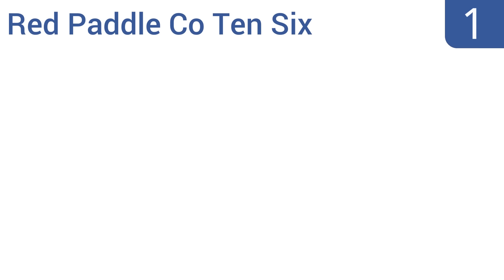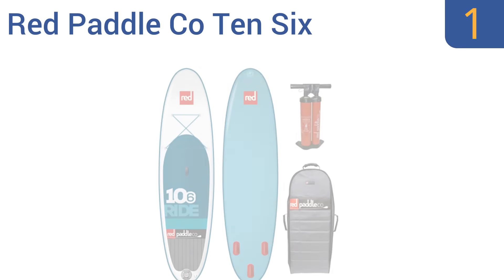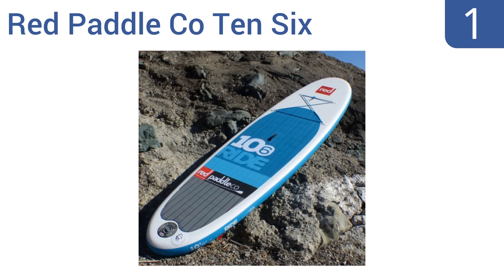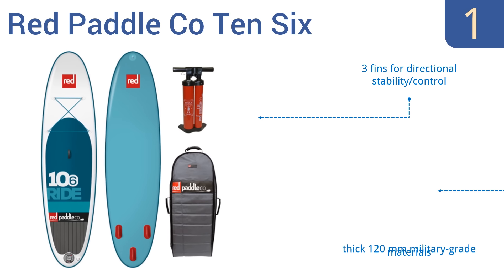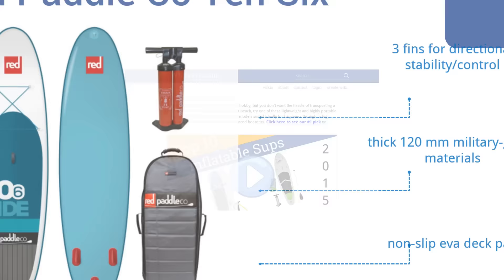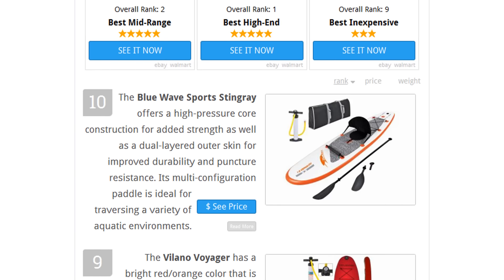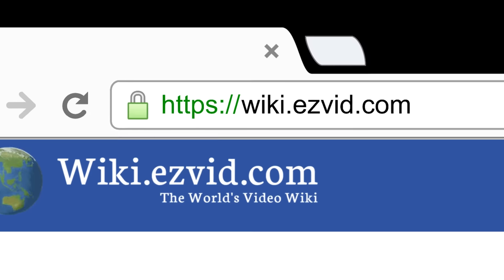And taking the top spot on our list, crafted to meet the needs of the all-around rider, the Red Paddle Co 10-6 is one of the most popular inflatable SUPs available. It has an extra-tough double-layer construction with quadruple-layer rails and super-strong internal drop stitching for superior durability. It features three fins for directional stability and control, thick 120mm military-grade materials, and a non-slip EVA deck pad.